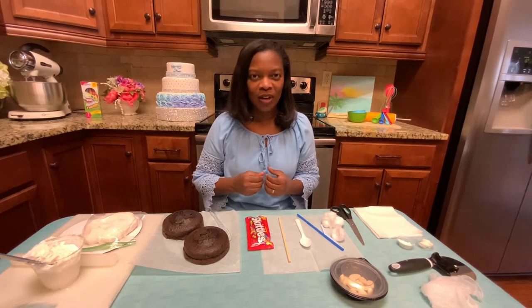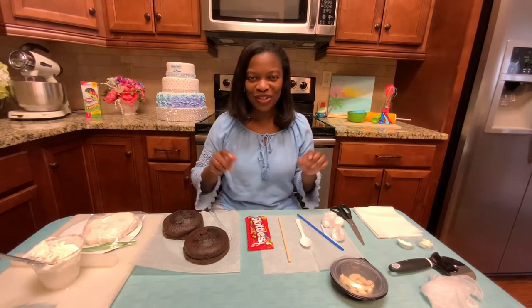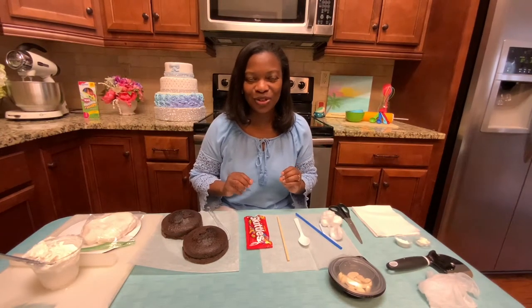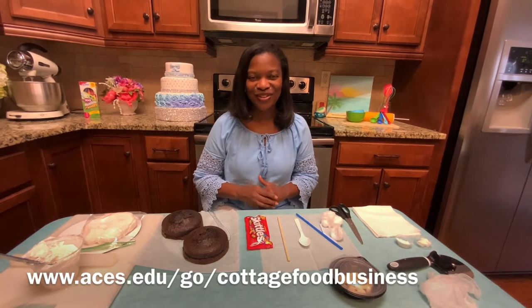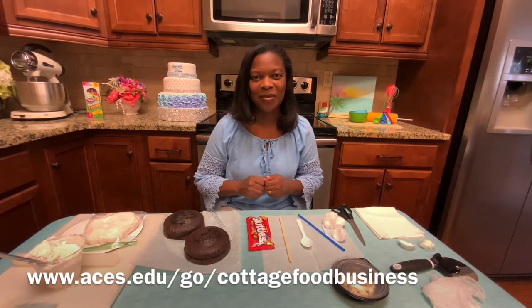Through the Alabama Cottage Food Law, you are allowed to bake and sell these from your home. So the skills that you're going to learn today, you can actually use to bake and sell foods from your home, but you are restricted to what kind of foods you can sell. Right now, you can only do cakes, candies, and cookies. To find out more, go to www.aces.edu/cottage-food-business.